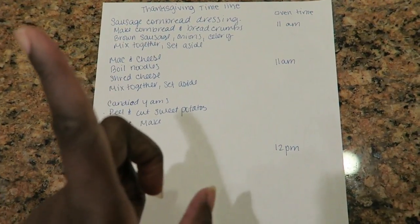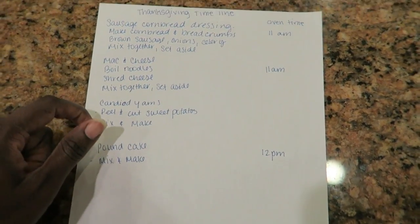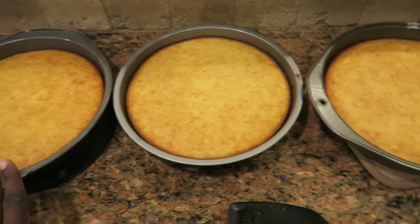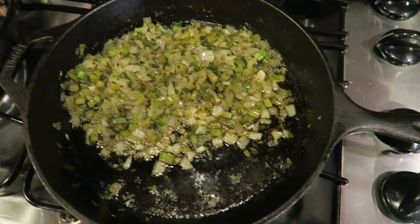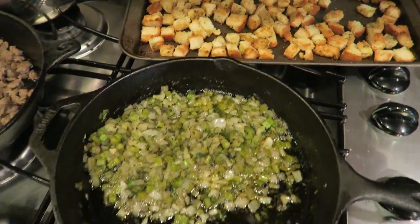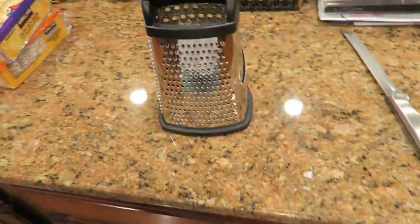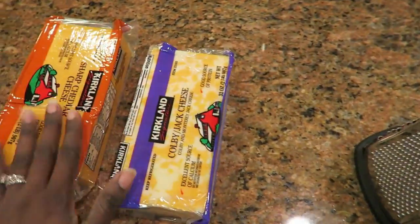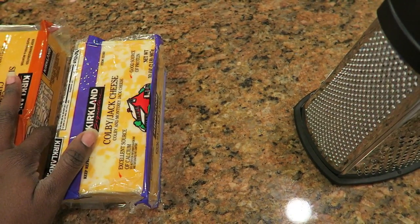Last year I shared my recipe for the cornbread dressing and the pound cake — you can click the little eye icon to see me making those. This year I'll show you the mac and cheese and the candy yams. Quick check-in: I got my cornbread all done, my sausage browned, my onion and celery cooked up, and my bread crumbs done. My sausage stuffing just needs to be mixed at this point. Now I'm getting ready to shred my cheese for the mac and cheese.